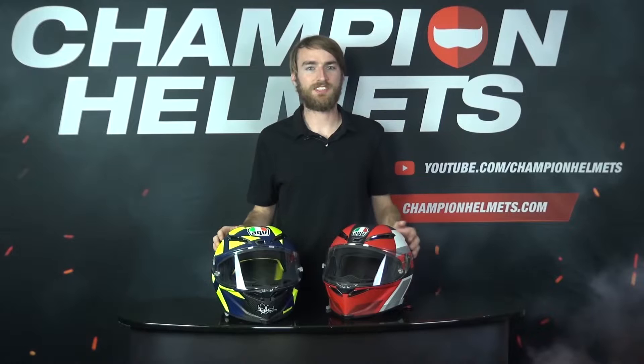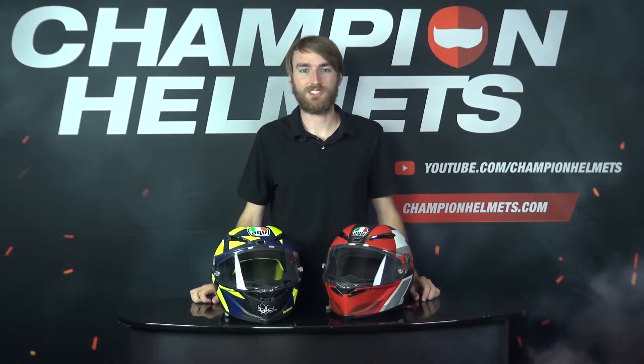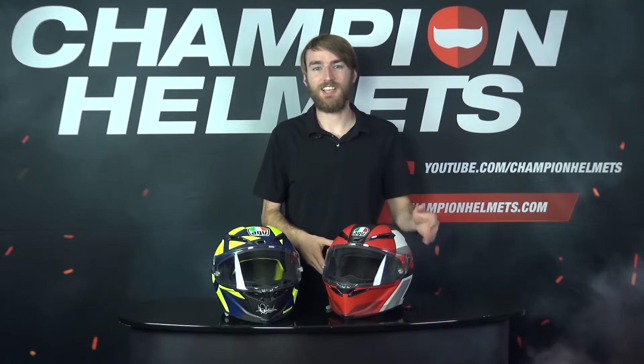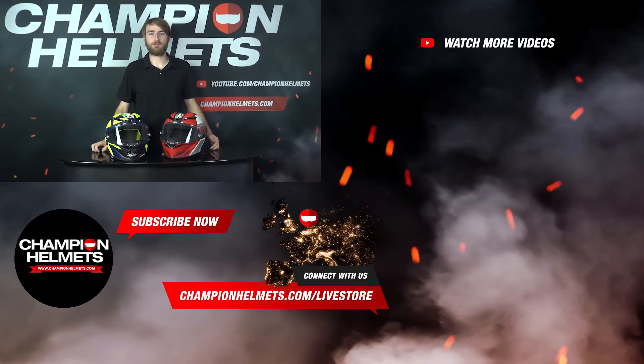We have put father and son head to head and we've seen our results. And it turns out the old adage is true, the apple does not fall far from the tree. Both helmets have very comparable results in all of our categories. Improvements in customization result in the GPR-R having a slight advantage in comfort, and the larger spoiler similarly has a positive impact on aerodynamics. Other than that, the results show that these helmets look a little more like twins. However, I don't think anyone will complain about slight improvements for only a small increase in price.